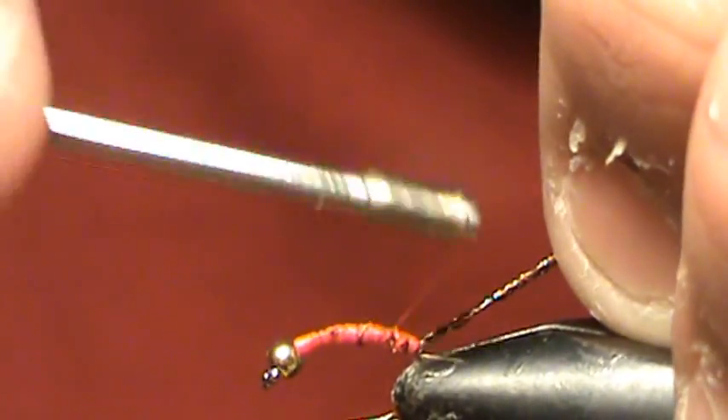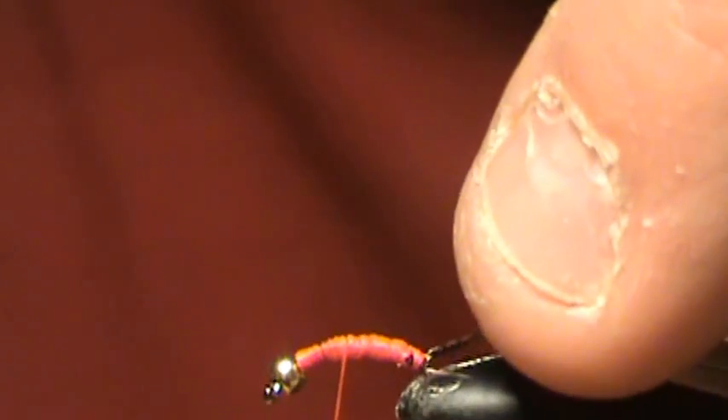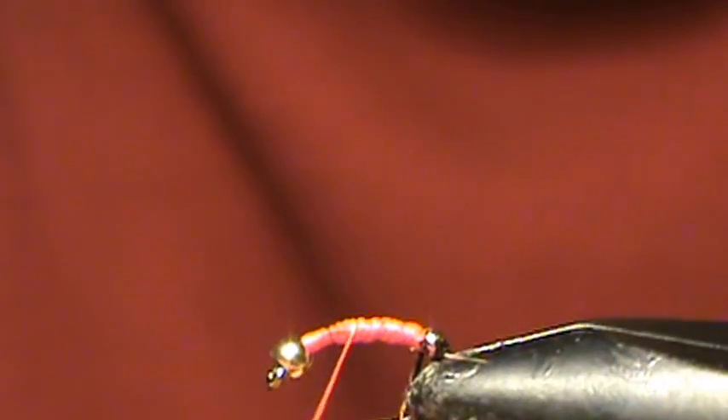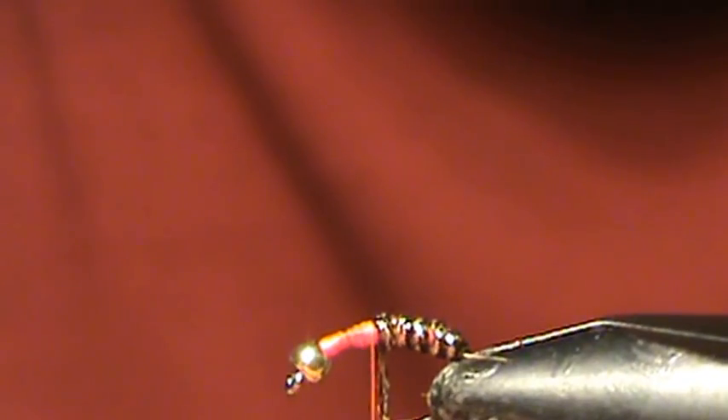Now we're going to take our thread that we cut and tie the very edge of it in at the back of the fly — just one of the ends, doesn't matter which end. It's all the same thickness and length, so it's not really going to matter. Now we're going to wrap our yarn up evenly to about 2 thirds of the way up, right to the point of the hook. Slowly wrap forward the yarn in segments, not overlapping any of them, just keeping the same thickness up until that point. This is key because if you throw off the thickness at all, it will mess up your fly.